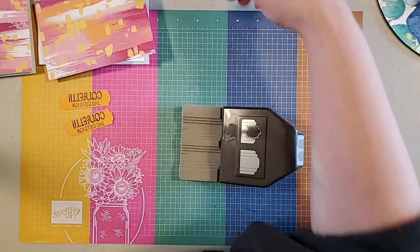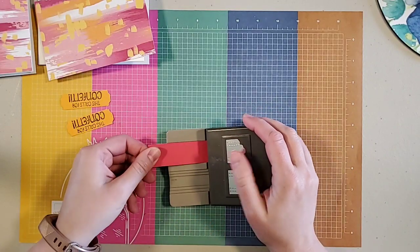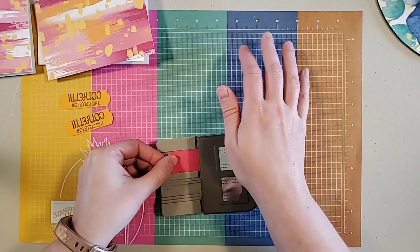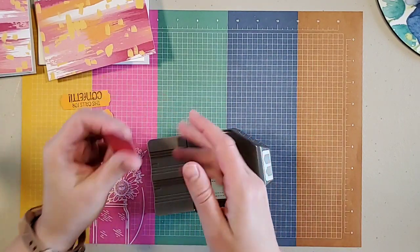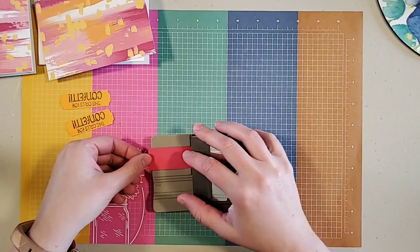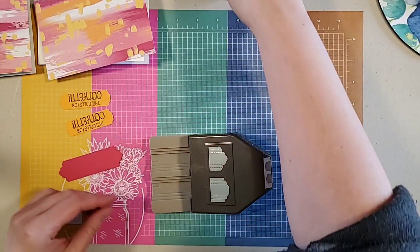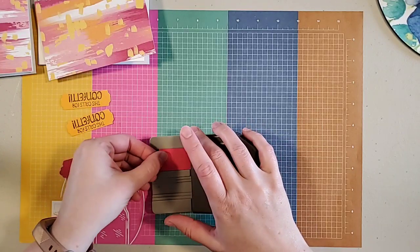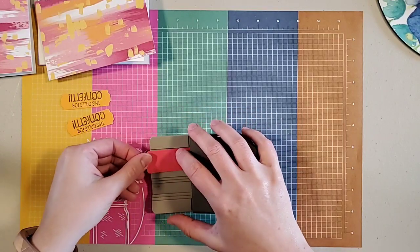I'm going to take my Melon Mambo and do it with the curved ending on each side. One thing I've learned about the layer punches is that my trimmer seems to be set about a 16th or 32nd off with these punches. So sometimes when you cut them, you should cut them just slightly smaller than the one inch or three-quarter inch. Keep that in mind — you might want to make it slightly smaller than what you think.